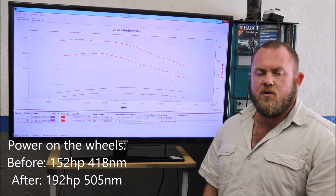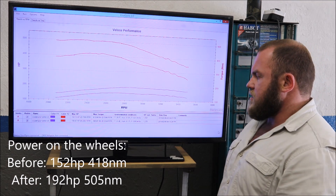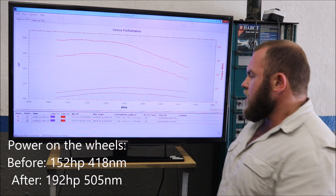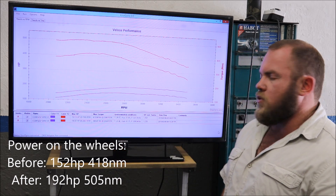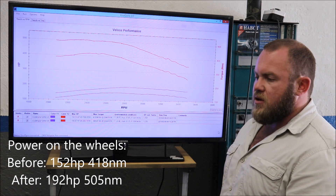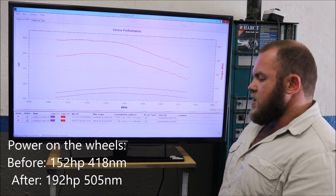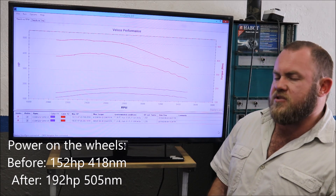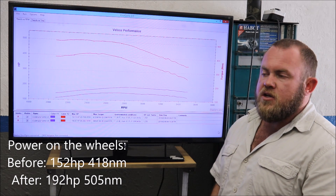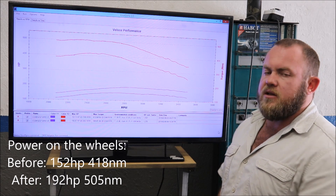Hi guys. So as you've seen in the previous section of the video, we finally did the after run and this is the results. From 152 horsepower on the wheels to 192, and from 418 newton meters of torque on the wheels to 505 newton meters. That's basically a 40 horsepower increase and 87 newton meters gained on the wheels — approximately 26% in horsepower and 20% in torque. So if you would like to upgrade the performance of your BMW X5 30D, this is most certainly the way to do it.